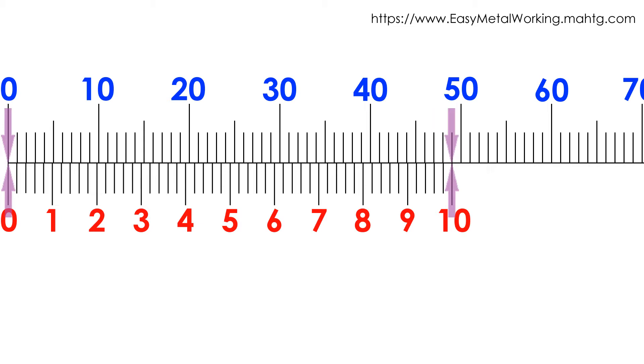If the main scale 0 matches with the Vernier Scale 0, and the number 10 of the Vernier Scale matches with the main scale division, we have a 0 millimeters reading.